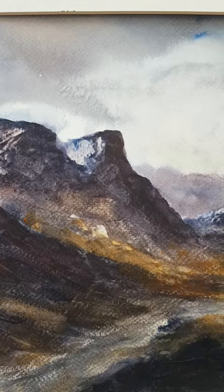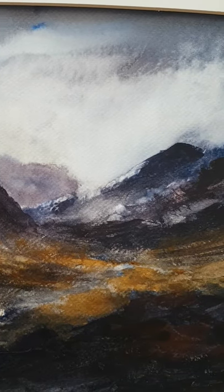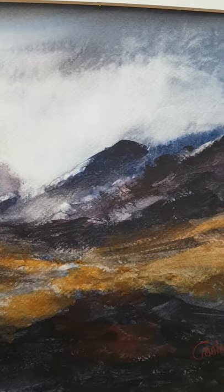And then just focused on the light coming across, contrasting against the shadows from the mountains right across the foreground. Thank you very much.